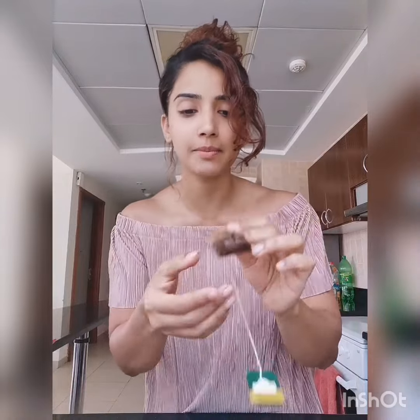Hi guys! Today we are going to cook! Okay, we are going to use these tea bags. This is a cardamom tea bag. We are going to split it open like this.